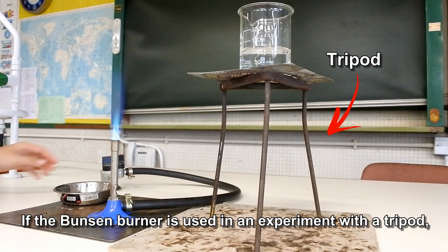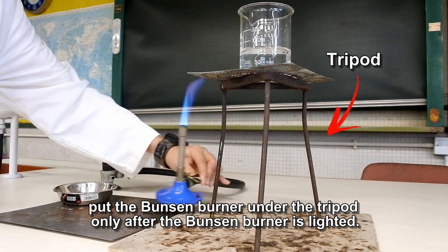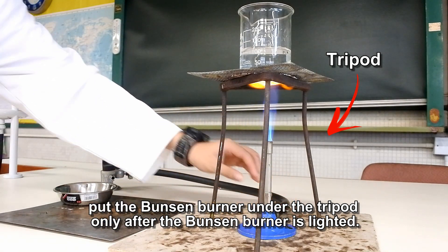If the Bunsen burner is used in an experiment with a tripod, put the Bunsen burner under the tripod only after the Bunsen burner is lighted.